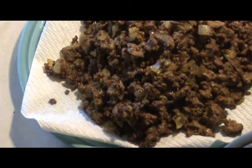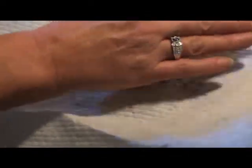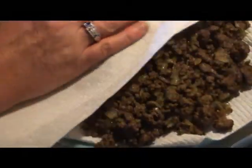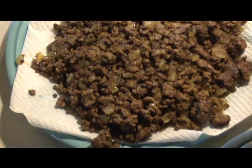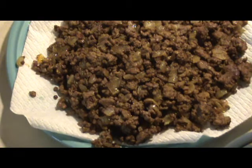You also want it very cool, so I'm going to spread this out and let it drain a while. I'll put another paper towel on top to blot it, then let it sit and cool. You could certainly make this way ahead of time — you could cook a lot at once and use some for spaghetti, some for chili, and some for this dish.